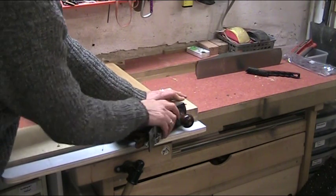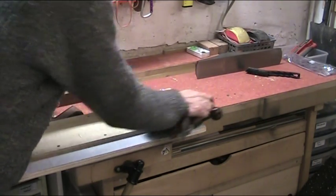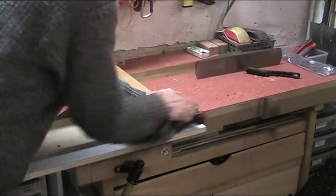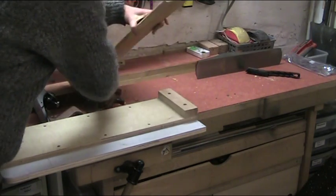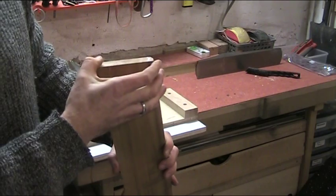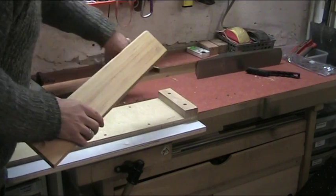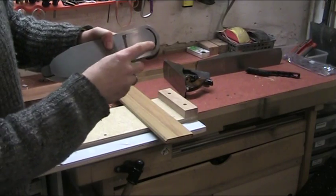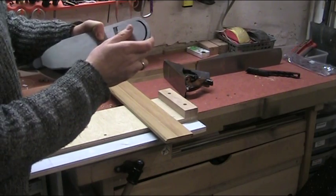Just want to take very fine shavings off here. It's alright, but I'm quite sure we can do a bit better. I've also closed the mouth here with the adjustable mouth to try and give us as fine a shaving as possible.